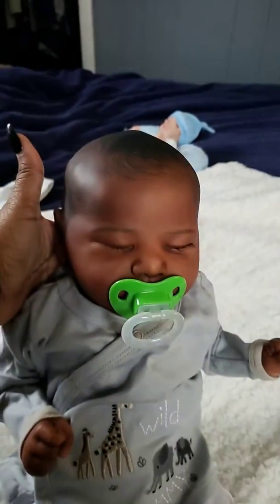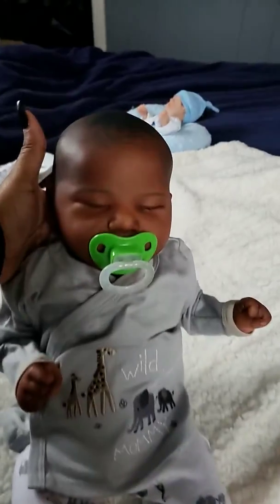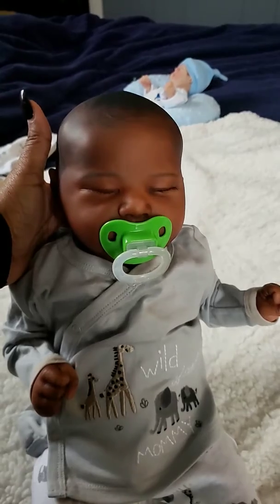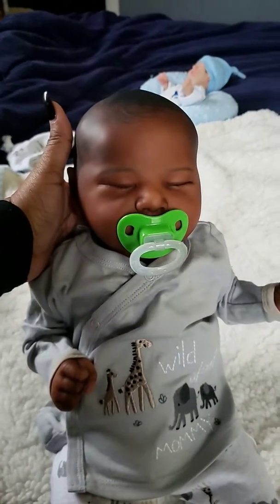Hey YouTube! I just wanted to come on and show you my new addition to my family. This is my Chase Sculpt by Bonnie Brown. I just received him yesterday and I was at work really, really late last night — I didn't get off till like midnight, so I didn't open him up until this morning when I got home from work.